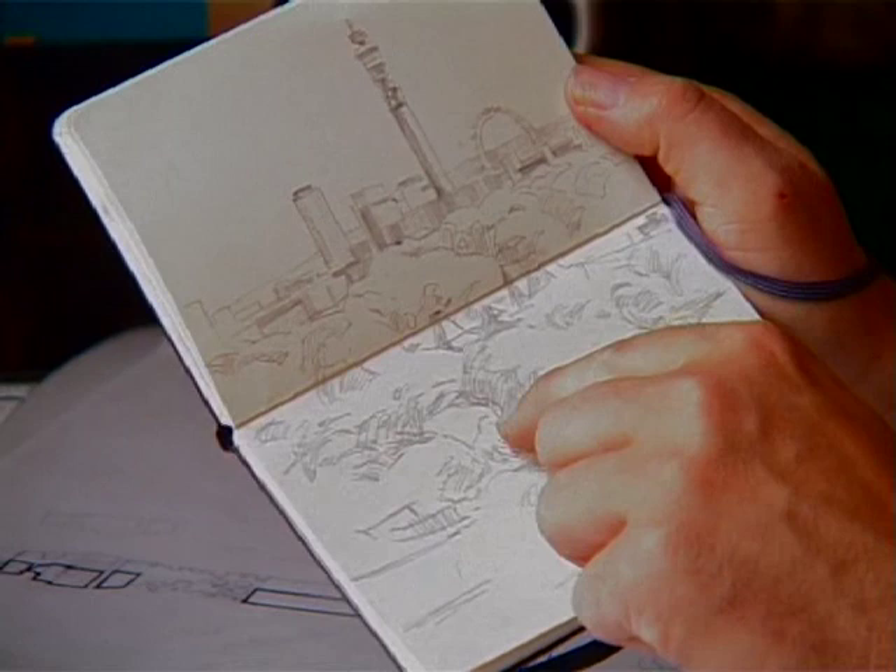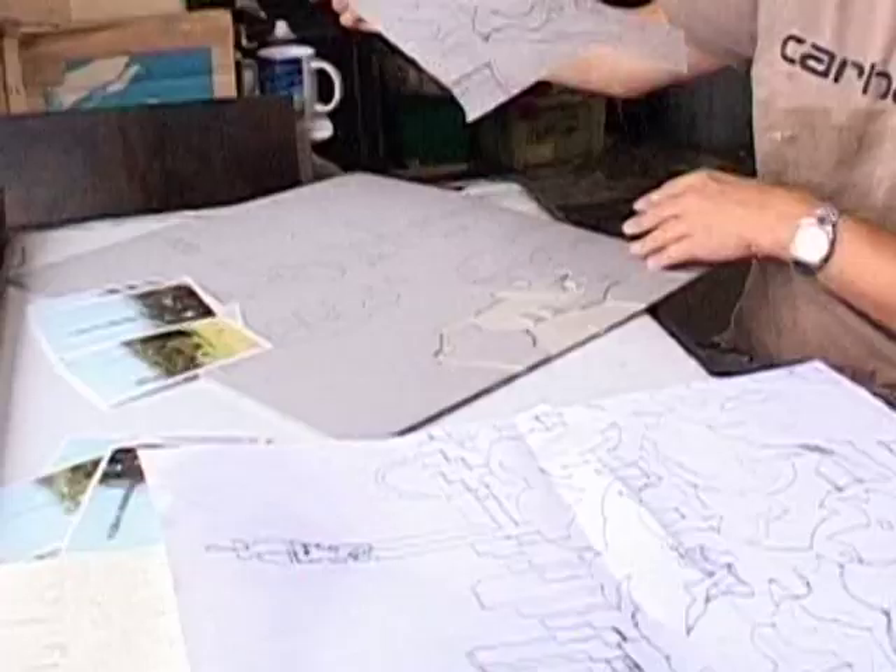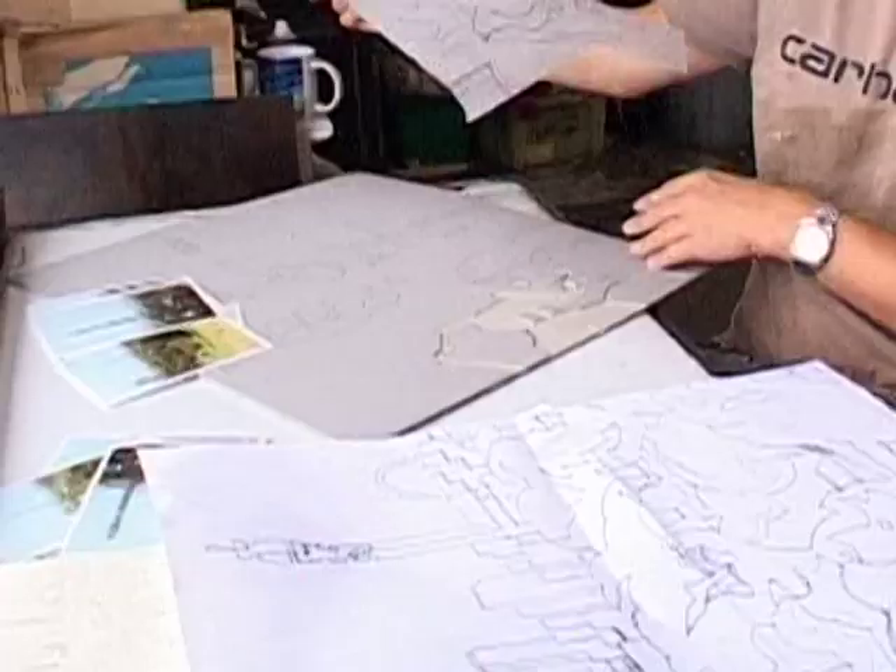I'm already thinking about how it's going to be translated into flat colours. So then we have the finished design in pencil on tracing paper. It's important that your tracing paper is cut out exactly the same dimensions as the lino blocks that you're going to use.